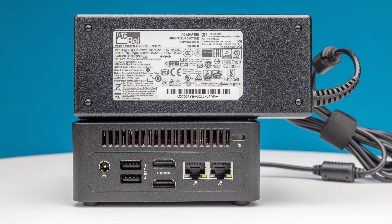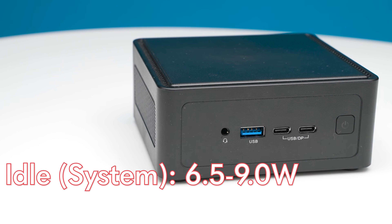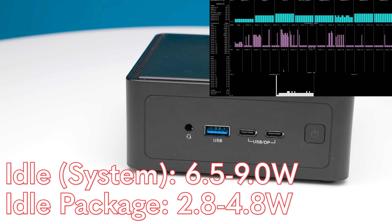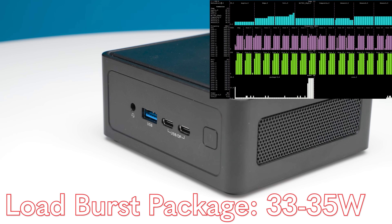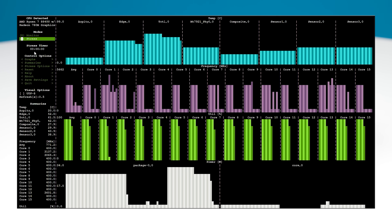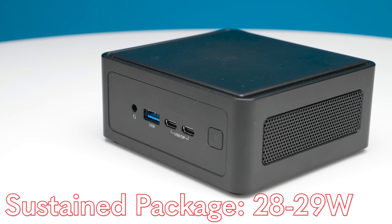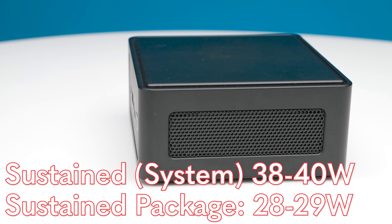The ASRock system uses much less power because it's a 28-watt CPU. At idle, it uses about 6.5 to 9 watts system-wide, with package power often around 2.8 watts — super low. When bursting, it goes over 30 watts on the package, somewhere in the 33–35 watt range, with overall system power around 46–47 watts. It then settles into a sustained range of about 28–29 watts on the CPU, with system power settling around 38–40 watts. In our 34 dBA noise floor studio, it was running at maybe 36–38 dBA the vast majority of the time — a very quiet system.